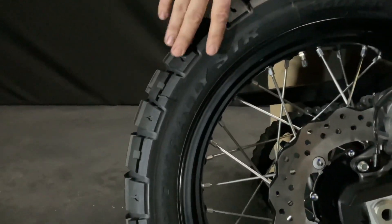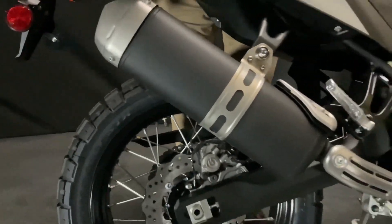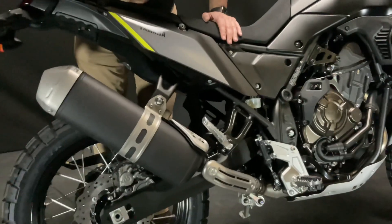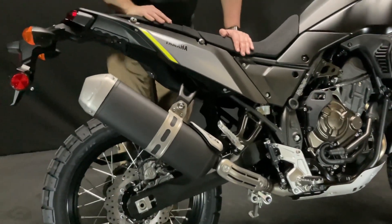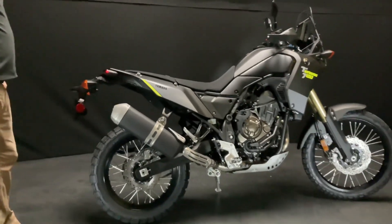It looks like it shipped with Pirelli Scorpion Rally XTR, which is a really nice tire. They're going for something like a TKC 80 — an 80/20 tire. So mostly road, but good off-road, because they're trying to get this bike to be right in the middle.